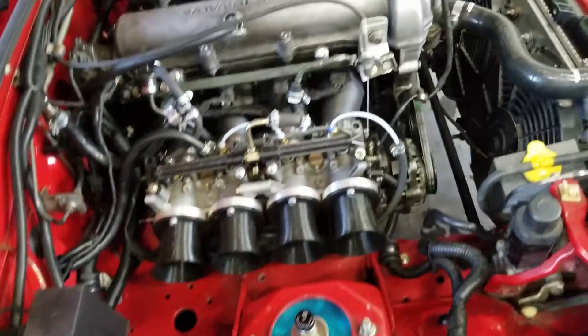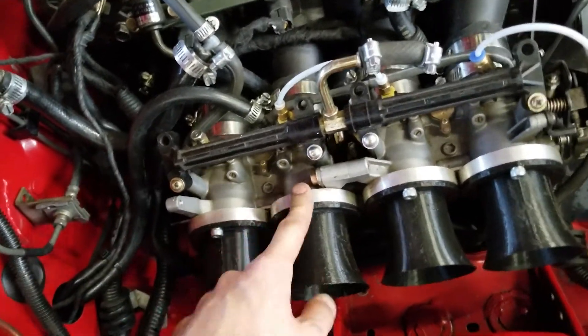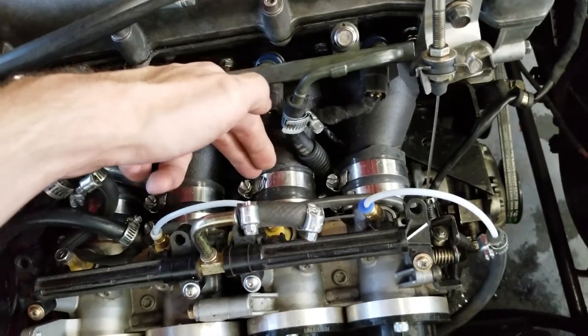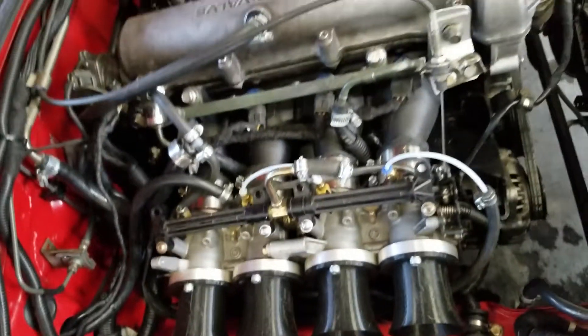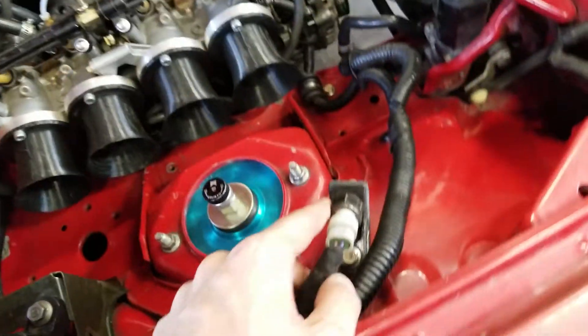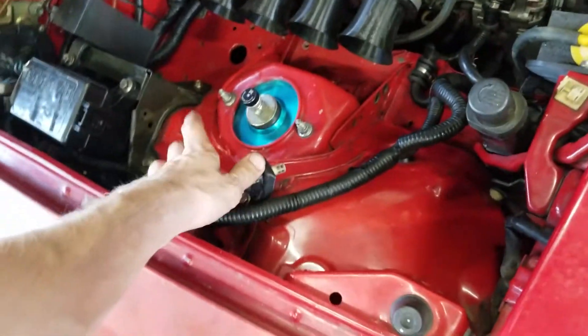Overall, it's a pretty simple setup. We've got printed stubby velocity stacks with an adapter piece and silicone couplers, just like my last setup. The only major difference, really, is a printed velocity stack and a printed manifold. I've also printed the IAT adapter piece, just because it's more cost-effective as well.